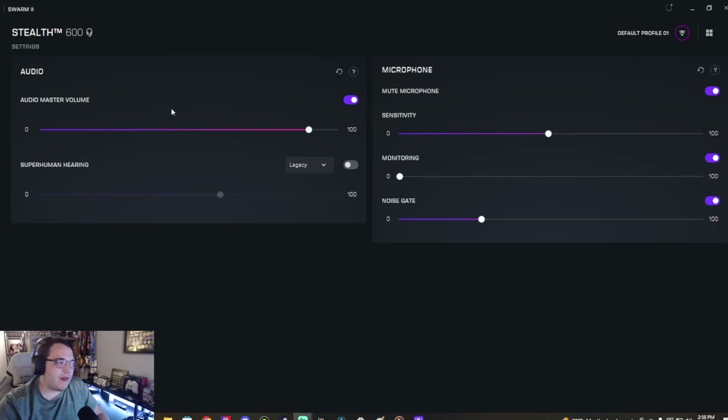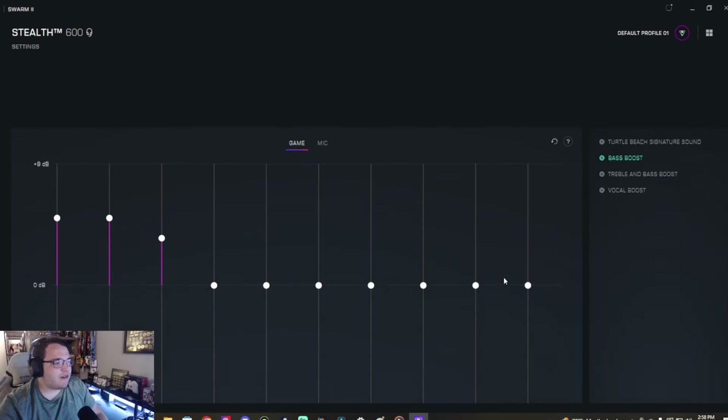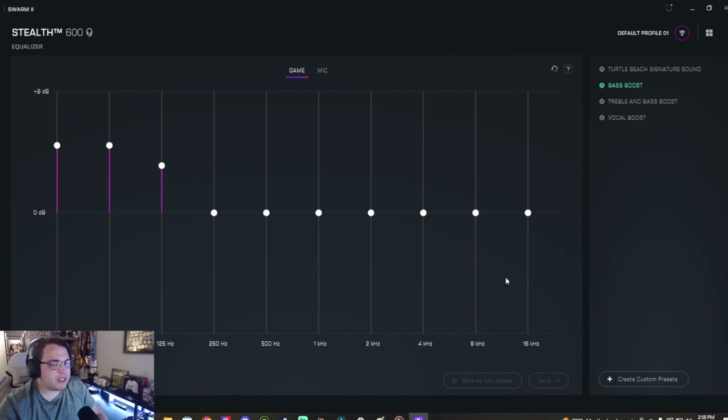Let's get into the Swarm app demonstration. Like the Stealth 500, you get features like Superhuman Hearing — and there are a few more options here — you can boost footsteps, gunshots, raise those up. There's sensitivity monitoring, a noise gate, and you can mute the microphone if you want. I'm not the biggest fan of the microphone — I'll show you what it sounds like in a bit.